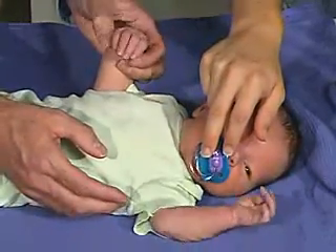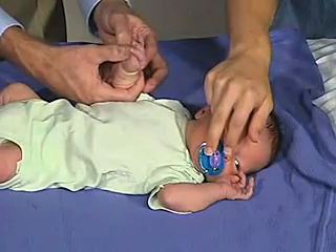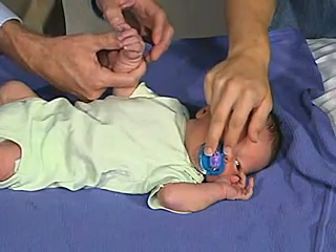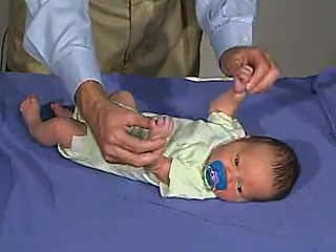We can open the hand by stroking the side of the hand, and then just stimulating a grasp reflex by again putting the hand right there and eliciting a grasp reflex. I'm seeing a good grasp reflex there.